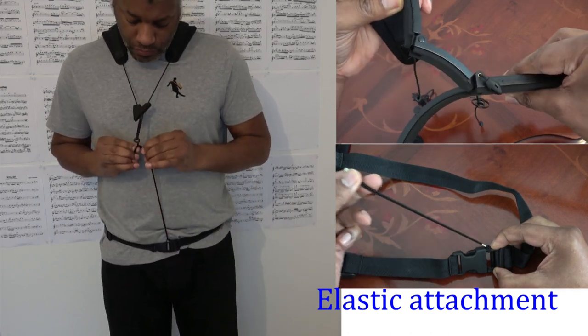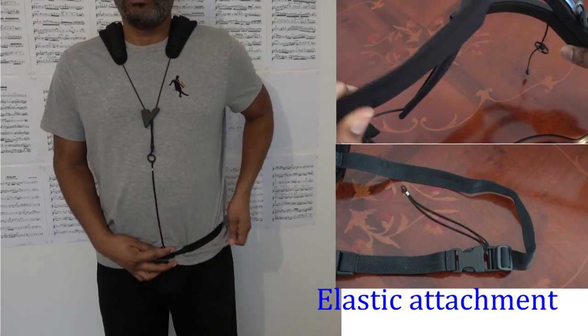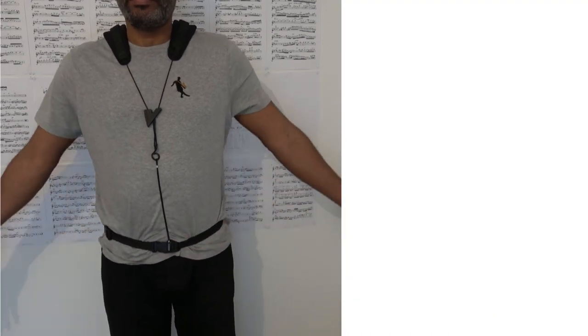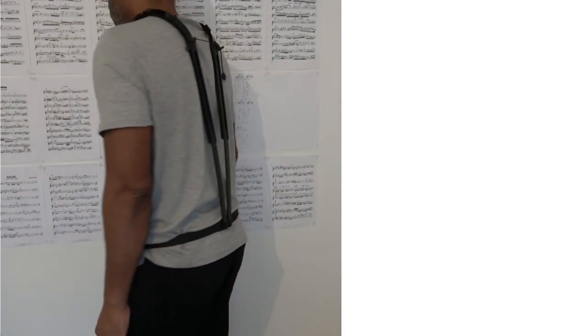There is an elastic attachment which connects to the hook when the saxophone is not connected, and this does a good job of keeping the harness in place. The instruction booklet states that you can leave the attachment connected when connecting the saxophone, but for me it caused the waist strap to rise up, so I unhook it before connecting the saxophone.